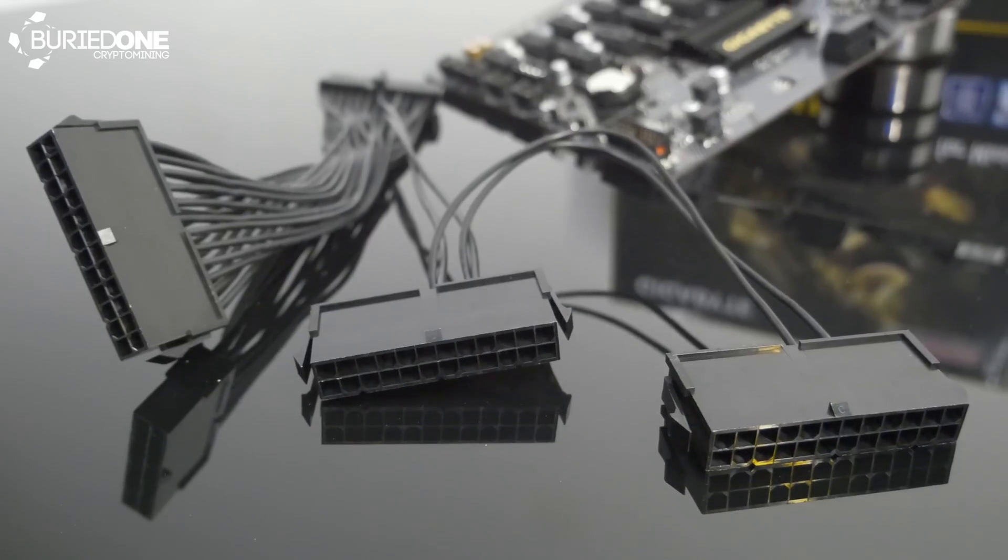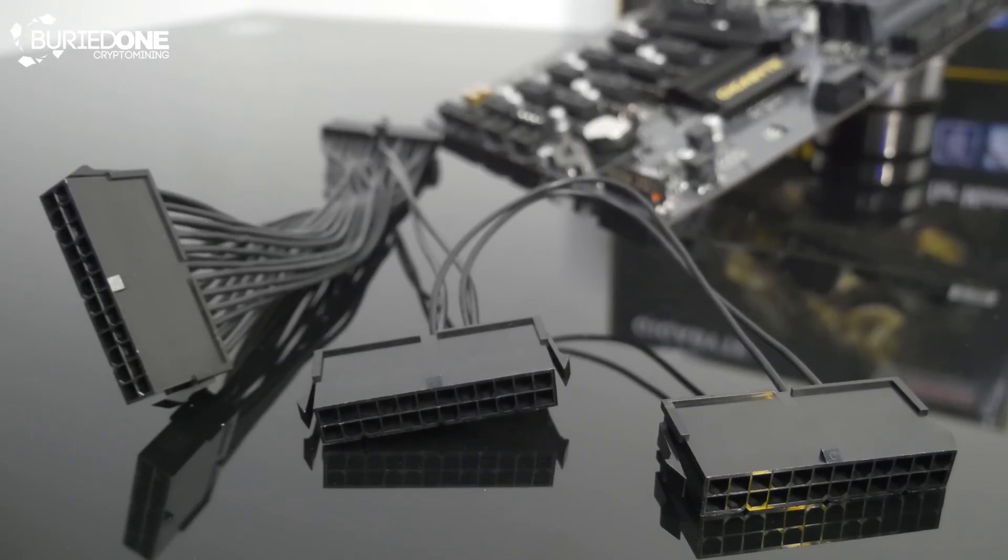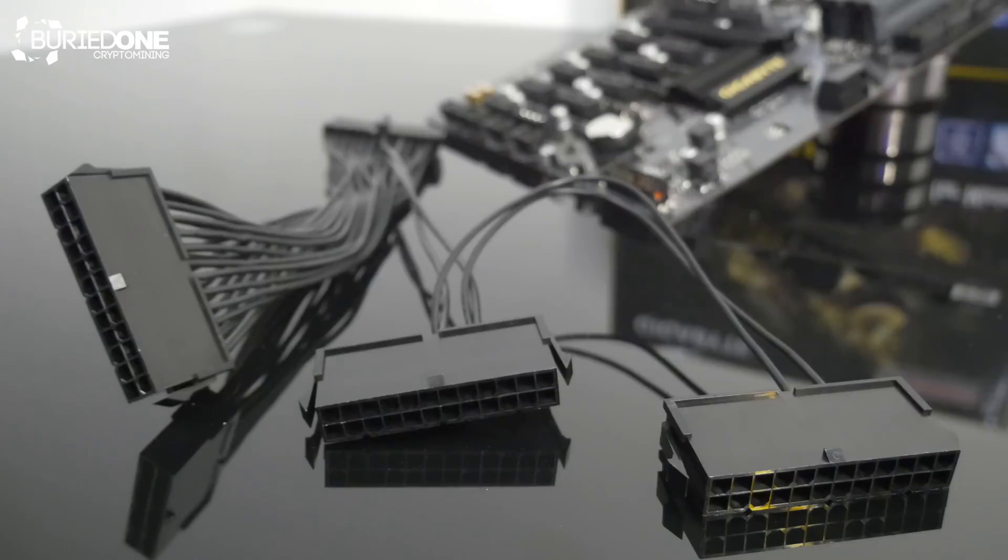The next thing they put inside the box was a triple power supply adapter. You can hook up three power supplies, plug them all into the motherboard, share the load across all three, and you're ready to go. Just make sure to split the load evenly between the power supplies — it's some simple math.